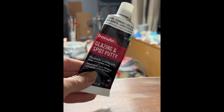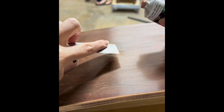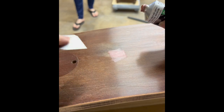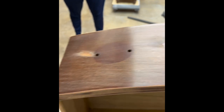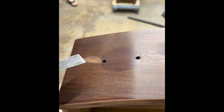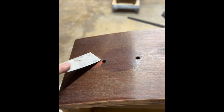On a few of the drawers there were some nicks and scuffs, so I'm going to use Bondo glazing putty. They're very shallow, and this works really well for those shallow scratches and little nicks. You just apply it with a putty knife, let it dry, then come back and sand it down — it really smooths out all of those little imperfections.